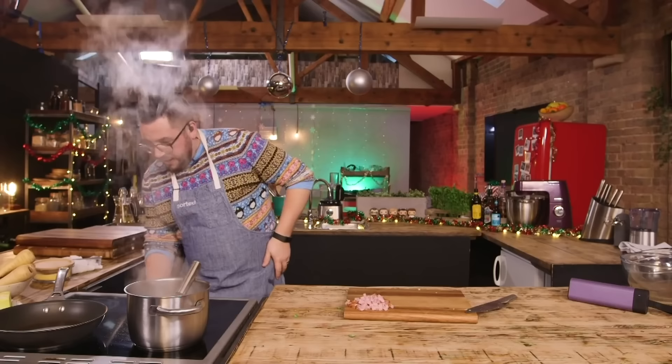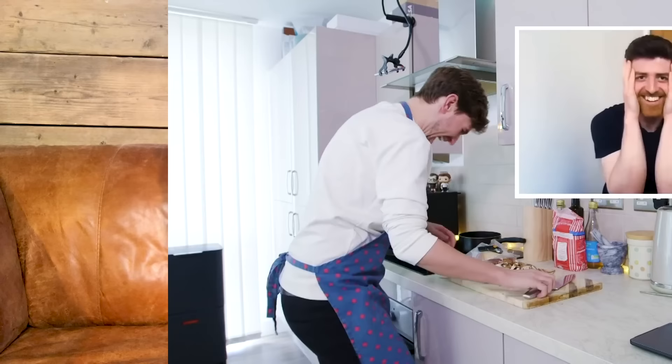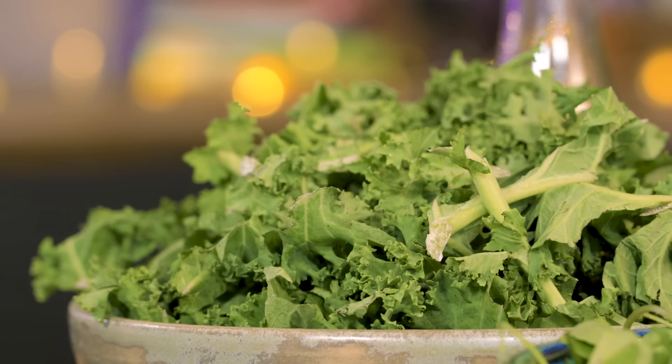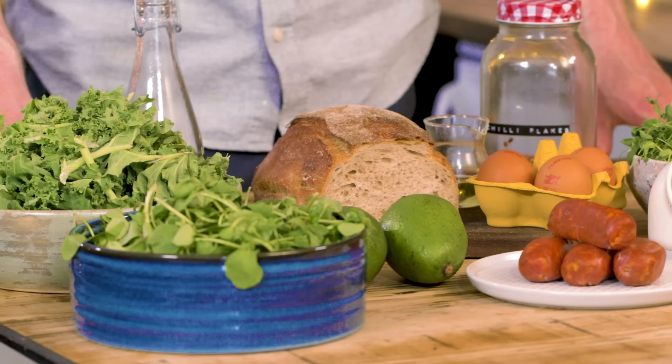On our channel we often get our chefs to remote control us normals in the kitchen as we try and make quite a complex dish. This time due to popular demand we're going to be switching it around as I control you, James. The ingredients: kale, avocado, chorizo, eggs. I get all the joy of cooking and none of the responsibility of making it good.